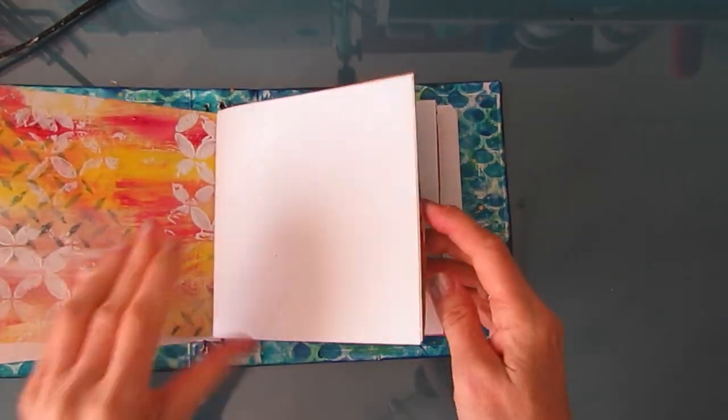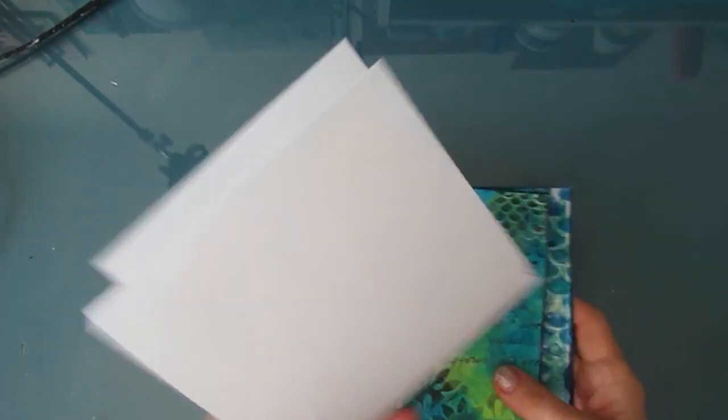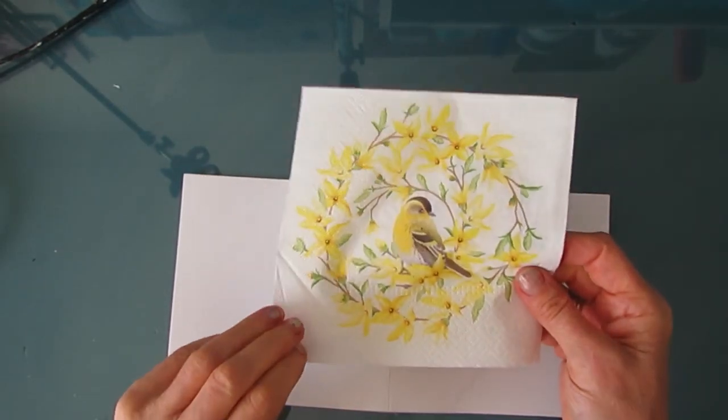I'm working in my DIY journal and I've made signatures with mixed media paper and half of it measures six by six. So I'm going to use this napkin — it's called Forsythia and Birds.